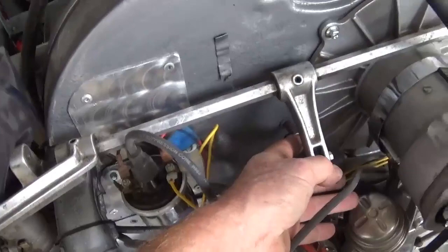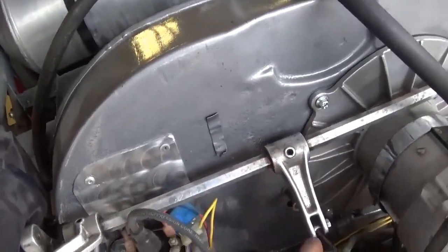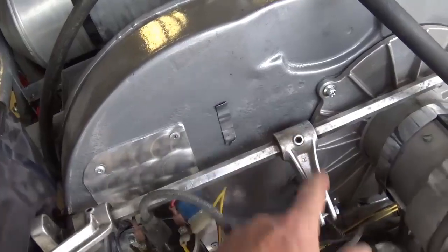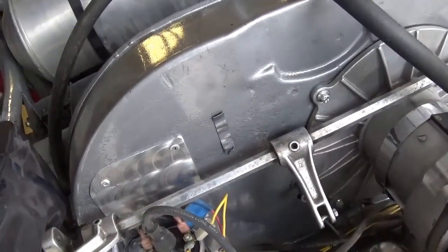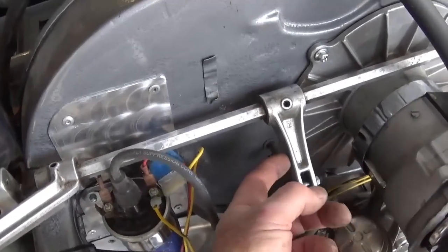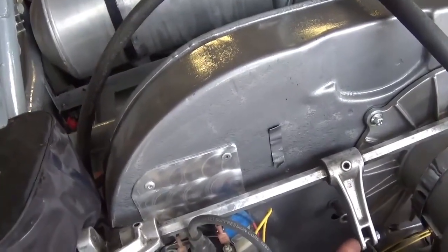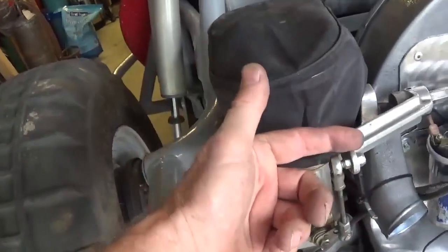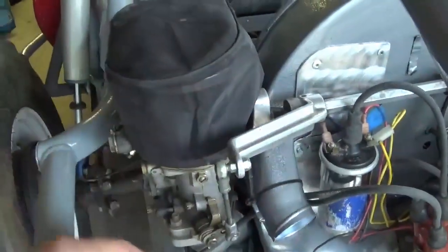Now coming through your fan shroud with a cable is a place where you can get binding and cutting, so you want to make sure that's correct. The distance from the center of this rod to your connection point is going to contribute to how fast or how slow your throttle works — whether you get that full control. By having it on the short end by your gas pedal and farther away at the carb, that gives less movement. I want a lot of movement on the pedal for a little movement on the throttle. That's all geometry.